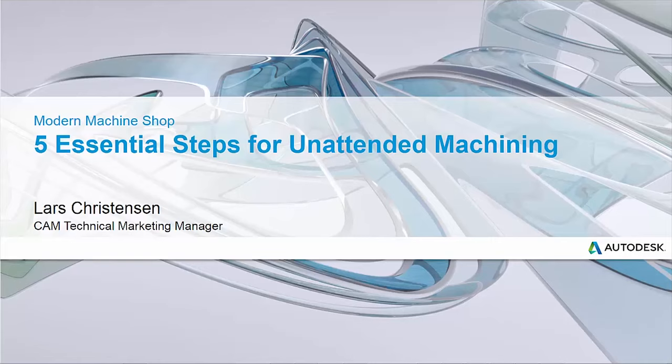Hello everybody and thank you so much for taking time out of your busy day to join here today where we're going to talk about running unattended or lights out machining. Please feel free to put your questions in the question area and we'll definitely make sure that we get some time to dig into some of those questions.